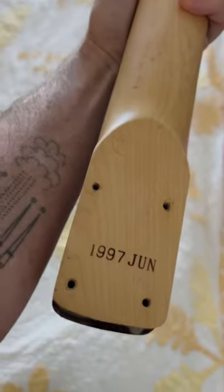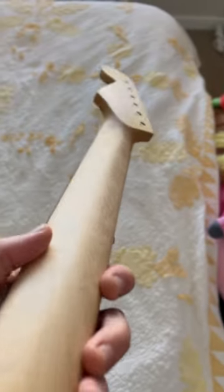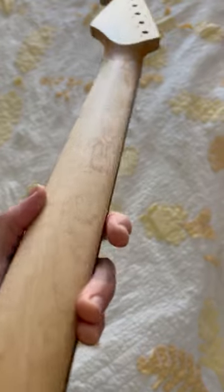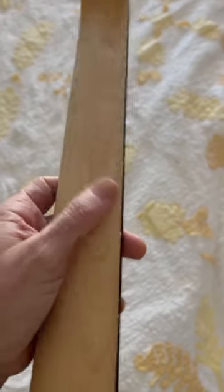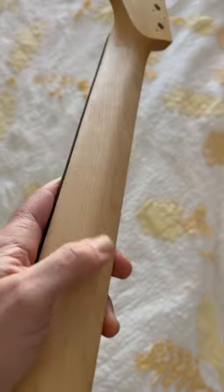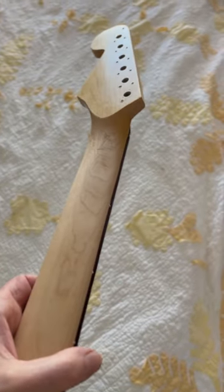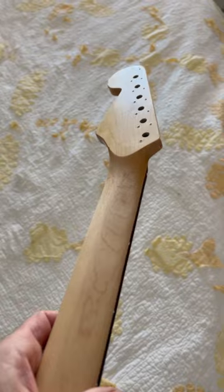I have the practice neck and I'm going to show you the V I got on that in some decent light. This is off an Affinity Squier from June 1997, and this is the soft V I ended up doing. You can really see it in the light there. It came out really well, it feels good. Obviously I had way more material to remove off that Tele neck than I did off this one.